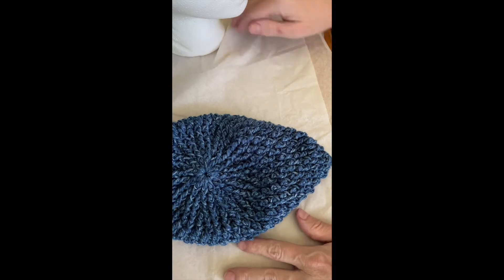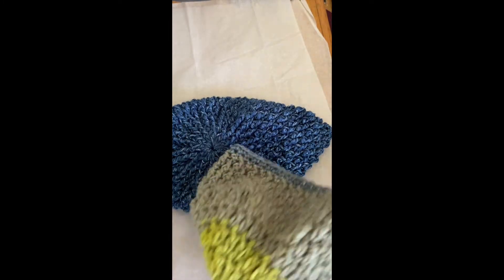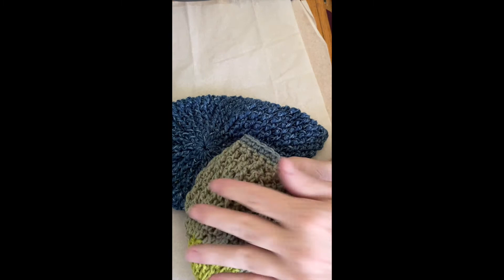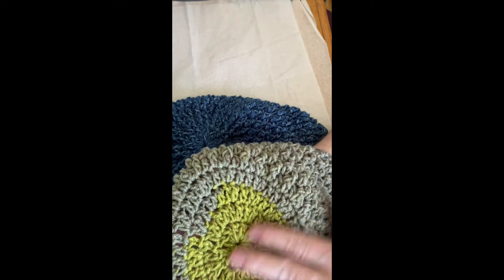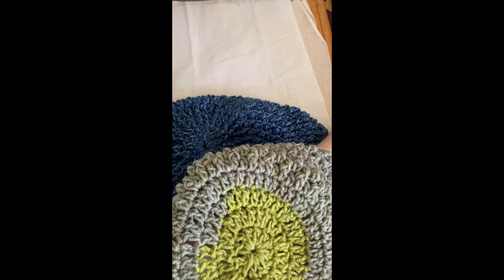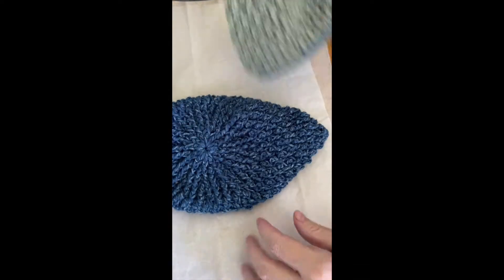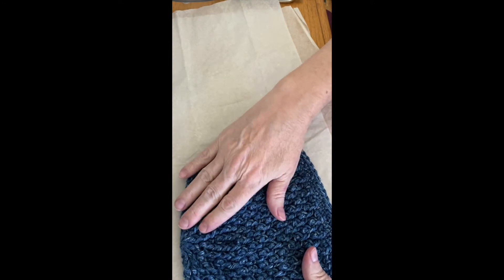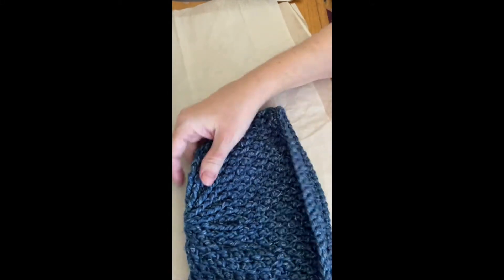Hello boys and girls, today I have something special to show you. Last week, you will recall that we made this hat — I'll take it off the head — which I call my rice stitch hat. It has this lovely texture on the side, but it began with a very plain top, with just a plain circle. I've updated it. Now we can start with ribbing and then convert to the rice stitch, and I like that a whole lot better.